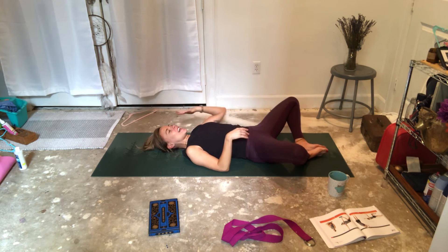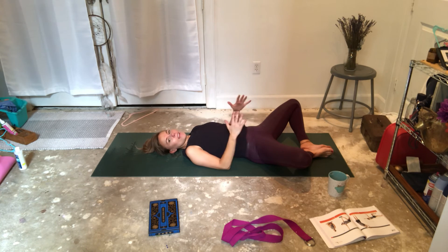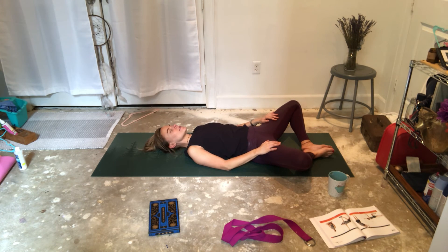We're going to end today's class in a laying down butterfly. I love this pose because it's really an exercise of just letting go of resistance. Relax your shoulders. Feet come together. You can have blocks under your knees. Three breaths here, sending your breath to your inner and outer thighs.